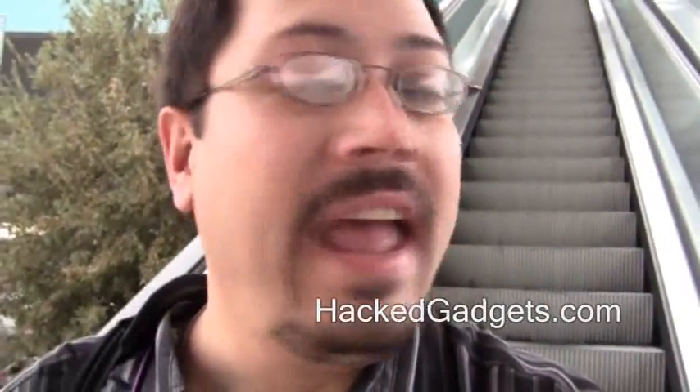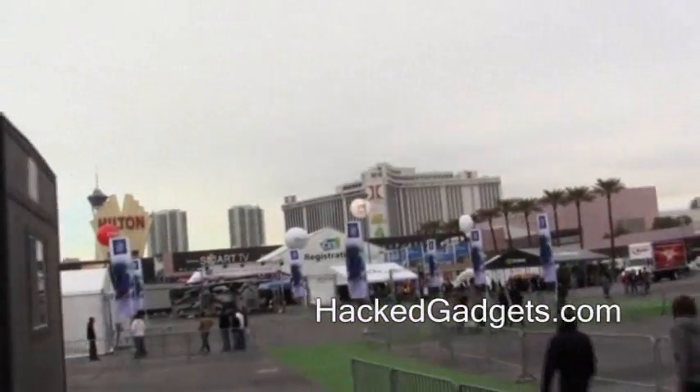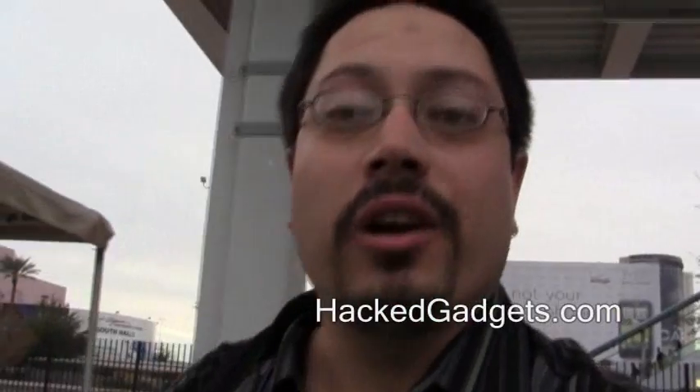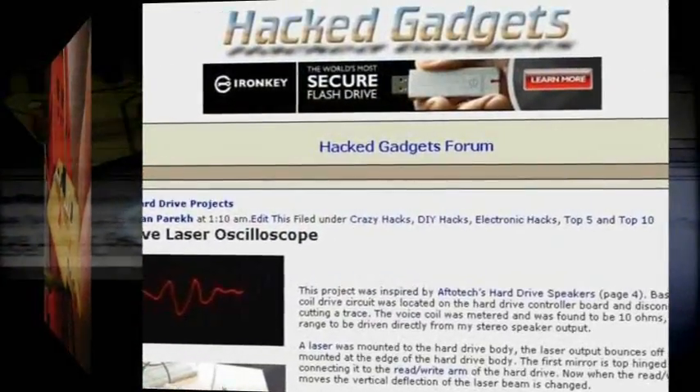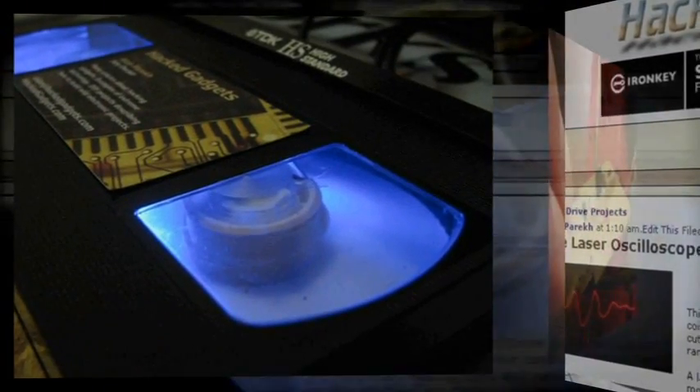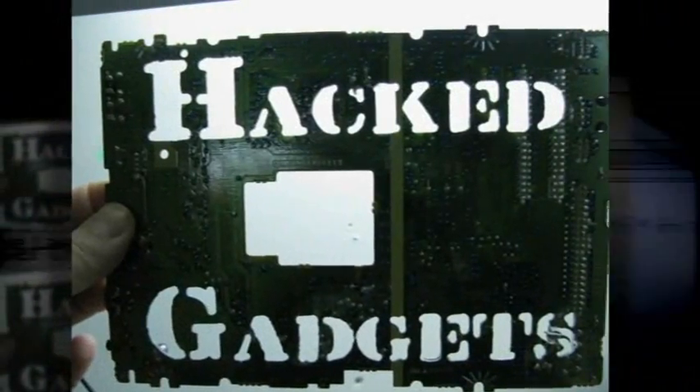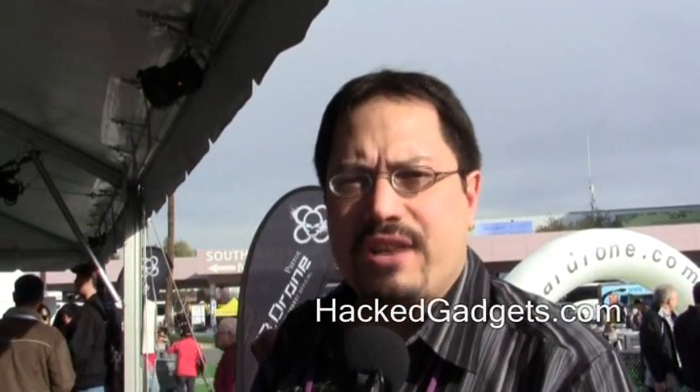Hey, it's Alan from Hat Gadgets. We're going to be taking a look at the AR drone. You can see it's right over there. Let's walk over and take a look. We're over here at the Parrot booth and we're taking a look at their newest product — it's the AR drone. We have one of their design engineers here, and he's going to be taking us through how the technology works to make this thing actually happen.